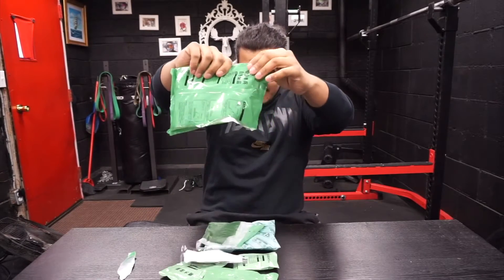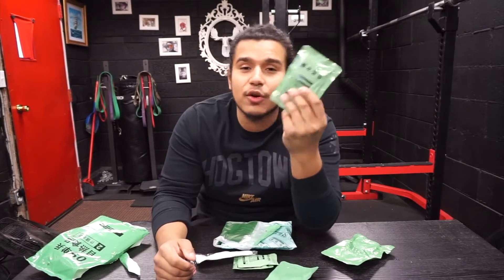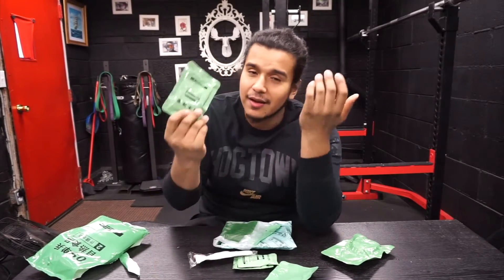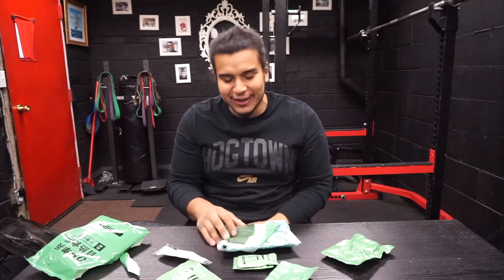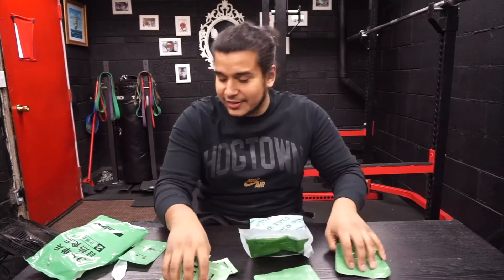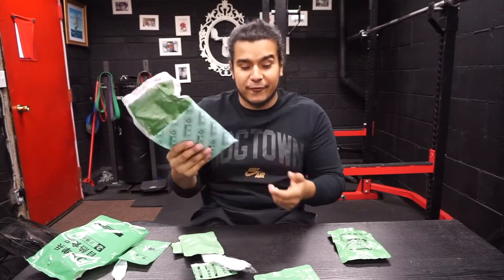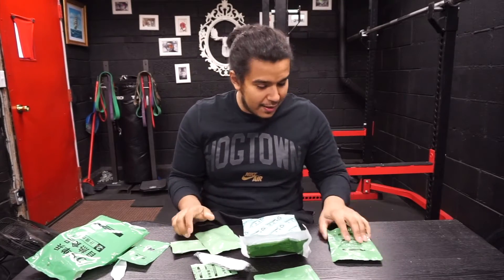God damn, there's a lot of stuff in here! Let me just dump it on the table. Immediately I do not know what the hell I have — there's so many symbols, I don't know what's in here. The first thing I noticed is there's no fortune cookie. But I've noticed there's a lot of stuff you get with this MRE — you get the same package to heat up your food, and I believe this might be a cookie, which would make up for the missing fortune cookie.